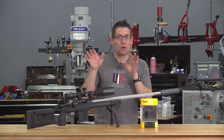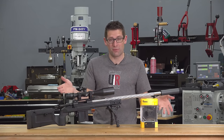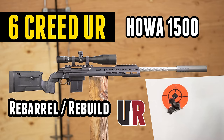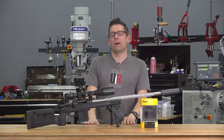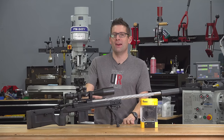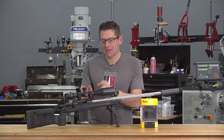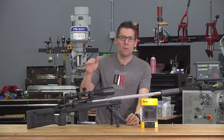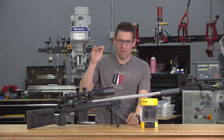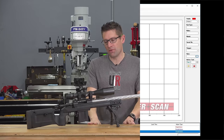In my last video I talk about the custom reamer geometry — a custom freebore that I call Six Creed UR. That re-barreling job took this rifle from about a one MOA gun down to about a quarter MOA gun. Awesome. The only problem is the factory trigger goes down to about two and a half pounds peak force, and that's just too heavy for the kind of shooting I'm doing with this rifle.